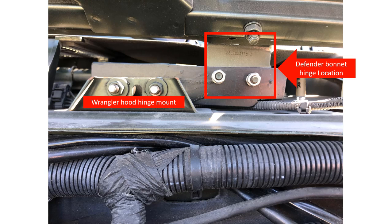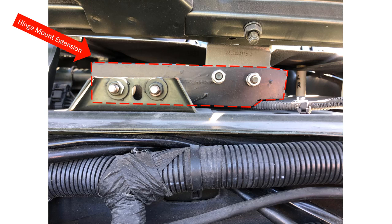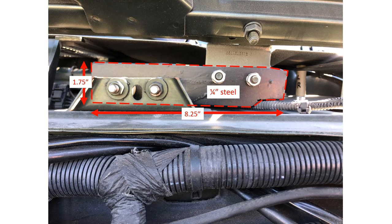It is probably no surprise that the Wrangler hinge mount will not line up with the Defender bonnet hinge. For this reason, an extension plate must be fabricated. First, we must shave off the top of the Wrangler hinge mount because it hits the Defender bonnet. Build a hinge mount plate as shown in this picture out of quarter-inch steel — just hit pause for the dimensions.